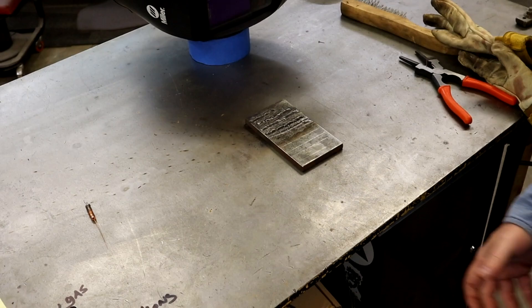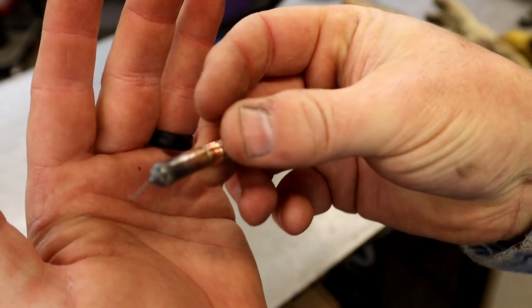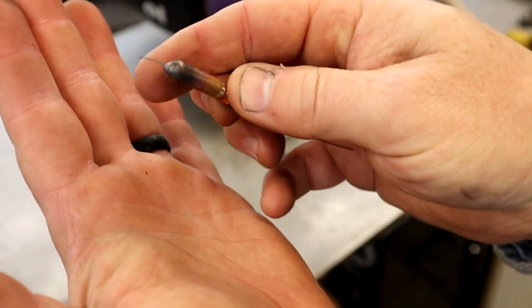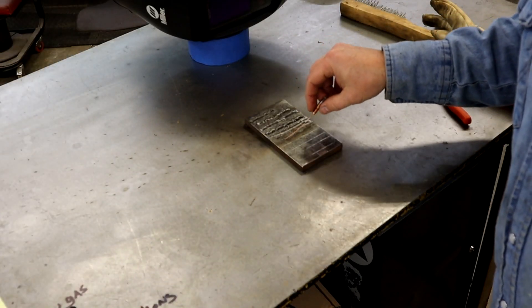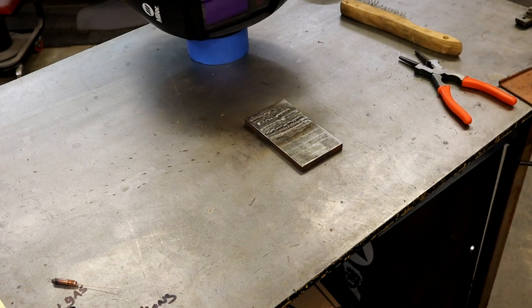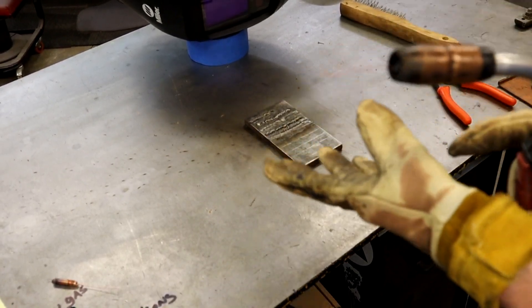Now we're going to do electrode stick out too long. I'm not going to do too short because I already sacrificed one of my good 0.023 tips — it's going to go in the little coffin of dead consumables. We're going to do too long. I'm going to stick that thing out about four inches — looks like a whip antenna sticking off the back of a four-wheel drive truck. I'm going to start down closer to the material and then come up as we go just to see how far it will go before it stops welding.